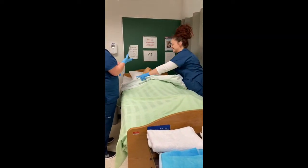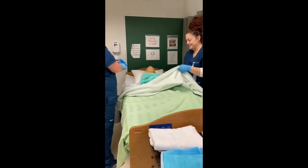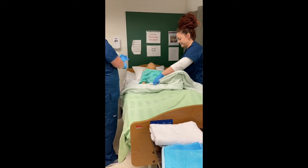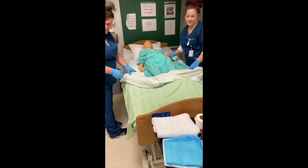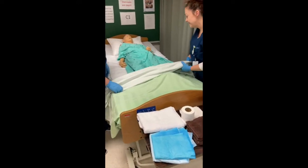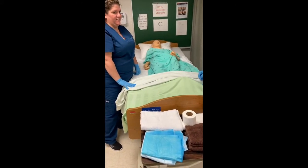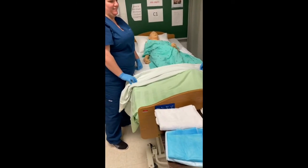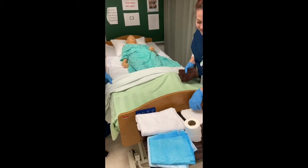While I still work to don my gloves, Abby begins to pull back the covers so that we can easily access the patient's peri area. We have all our supplies assembled nearby. The supplies that we are using are a basin of tepid water, two washcloths, toilet tissue, a drying towel, disposable cloths, two blue soaker pads, and a clean brief.